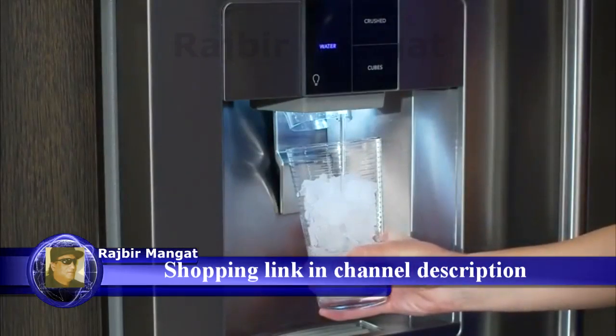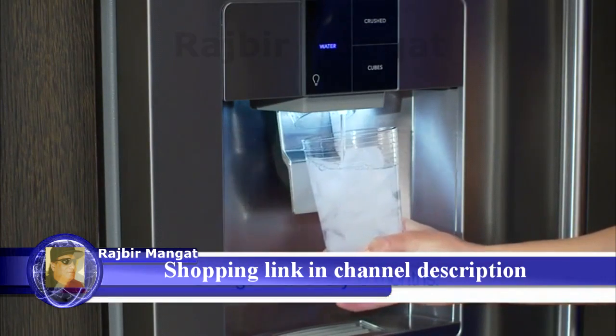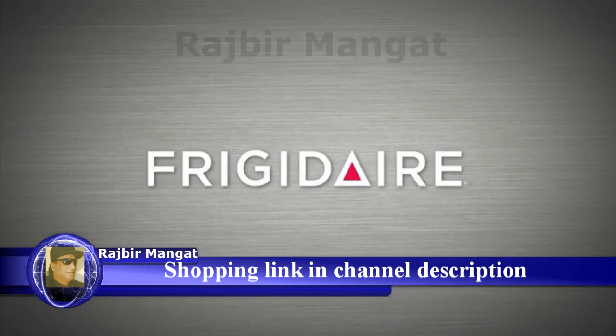Water filters ensure the water you dispense tastes fresh and clean. We suggest changing the filter every six months to ensure cleaner and better tasting water and ice. That's all you need to do to keep fresh, clean water and ice at your fingertips.